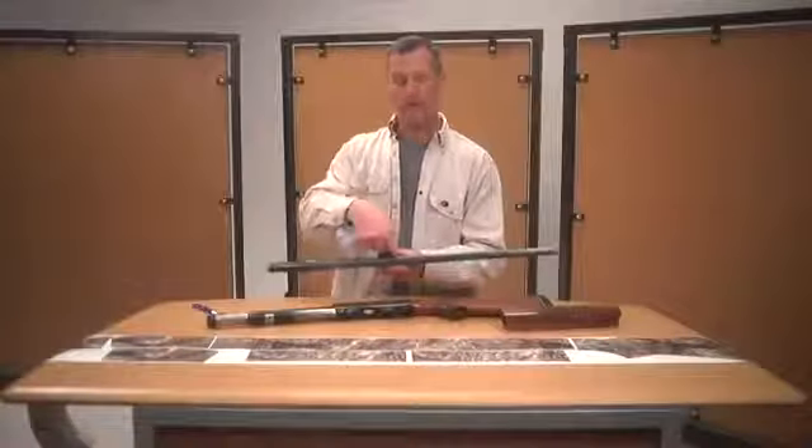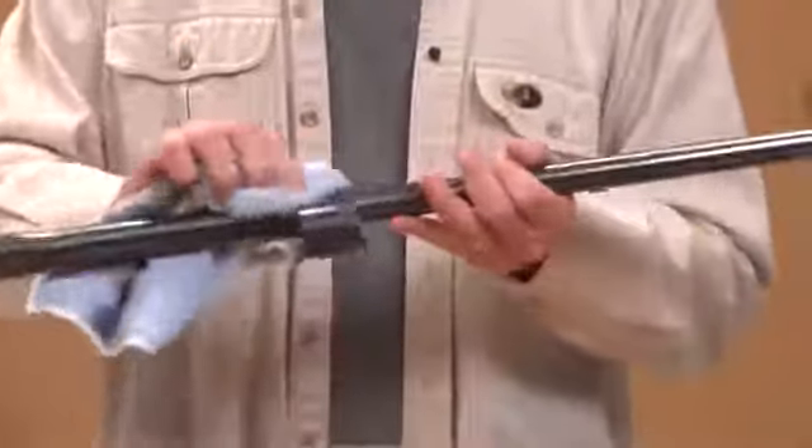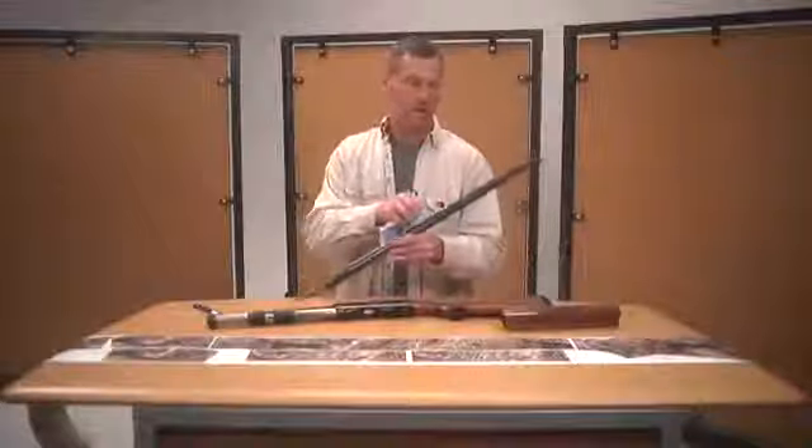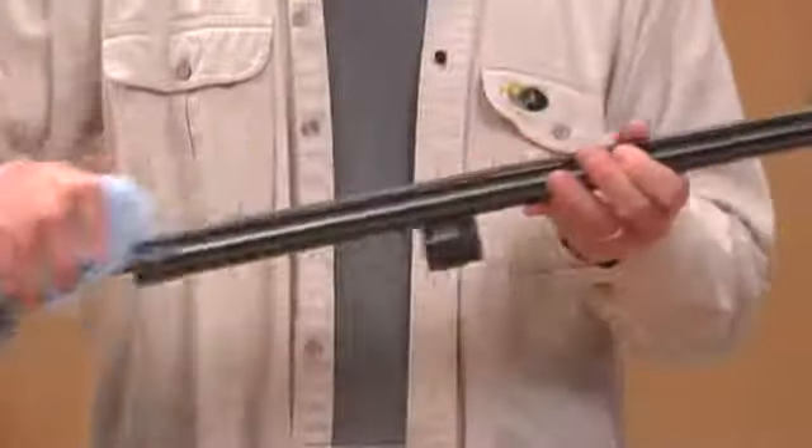Now we're going to clean the gun real well. Pay special attention up here along the edge of the base of the rib, any place where oil would hang out. You want to make sure you get all those areas cleaned with a wax and grease remover — something that will cut through the gun oil and clean this gun up so it's ready to go.